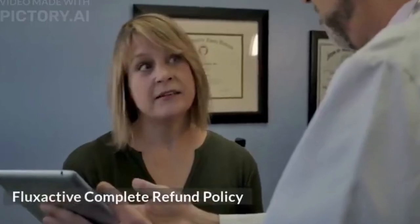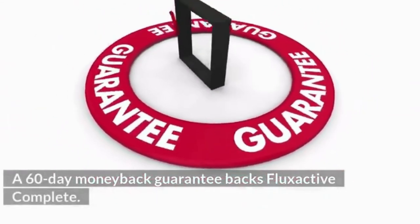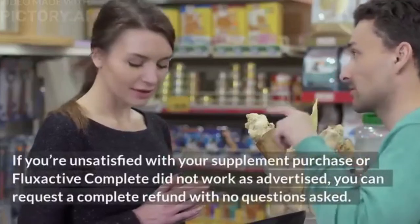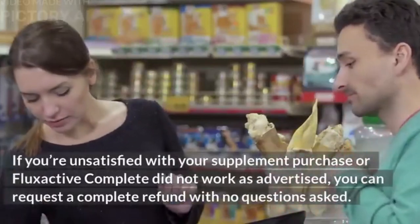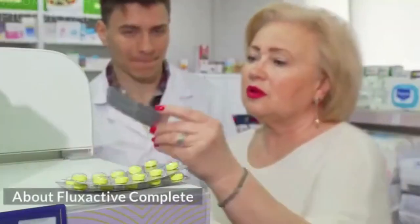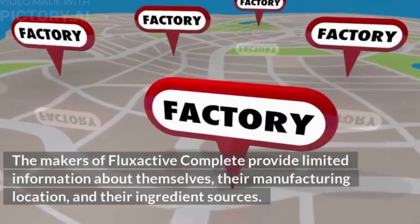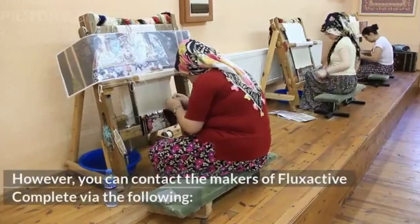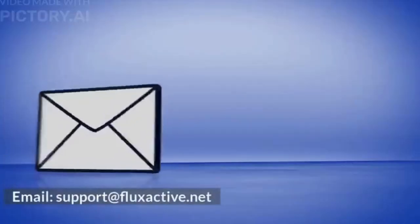A 60-day money-back guarantee backs Flux Active Complete. You can request a complete refund within 60 days if you're unsatisfied or the supplement did not work as advertised — no questions asked. The makers of Flux Active Complete provide limited information about themselves, their manufacturing location, and their ingredient sources, but can be contacted via email at support@fluxactive.net.